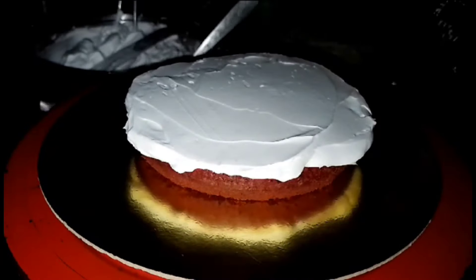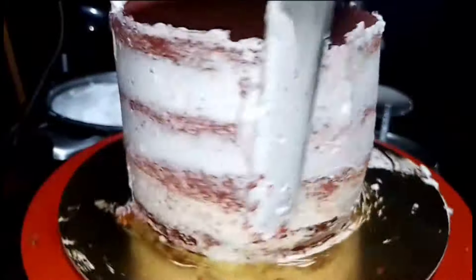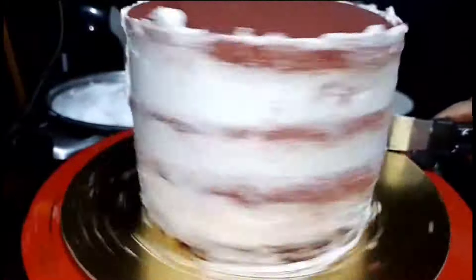The cream is also made by the cream. If you have a cream coat, you can use the cream coat. The icing is also made by the cream coat.